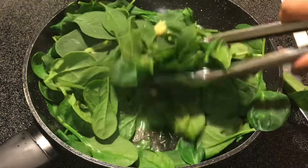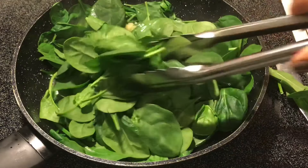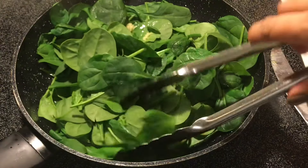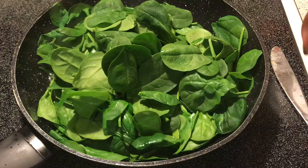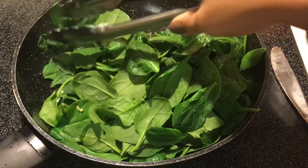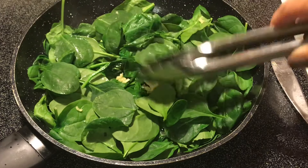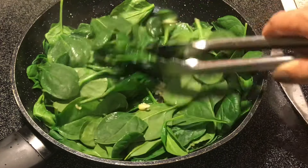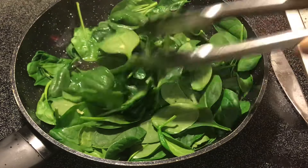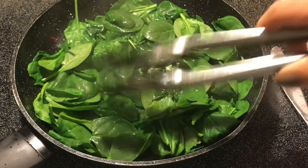You can add the garlic to the butter if you want to give it a good garlicky taste, but my kids are not big fans of garlic. Sometimes when they know it's in there they make a fuss, but if they don't know it's in there it's just good, good, good. Since I have garlic on my pork chop I'm not going to over-garlic the spinach.